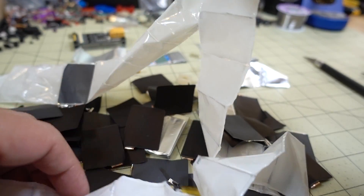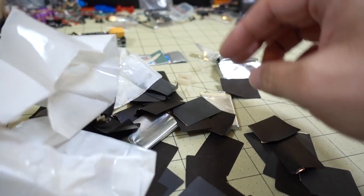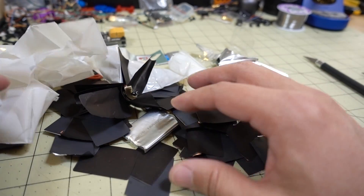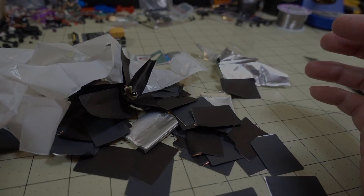This battery is totally destroyed. That's what the battery looks like when you take it completely apart — very interesting. Hopefully you found this interesting, and I'll talk to you guys later. Bye, peace.